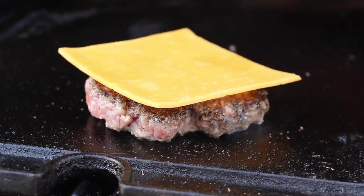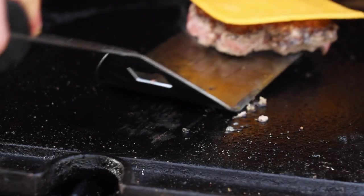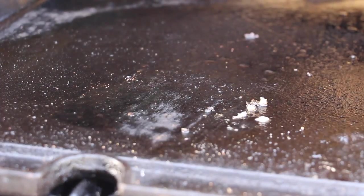It's a cheeseburger, so here's the cheese. I prefer cheddar on my burger — cheddar makes everything better. To prevent it from burning, just put it on the indirect part of your grill.